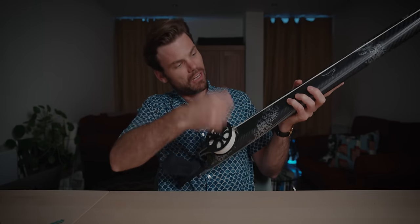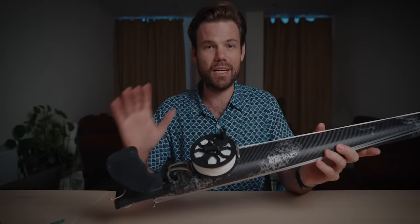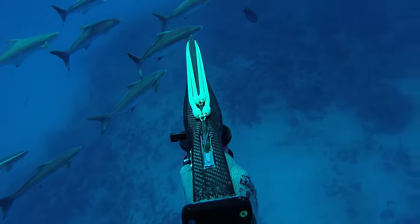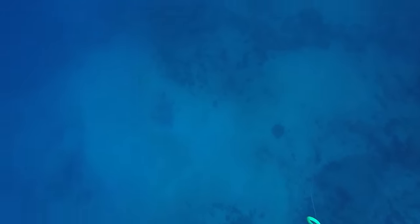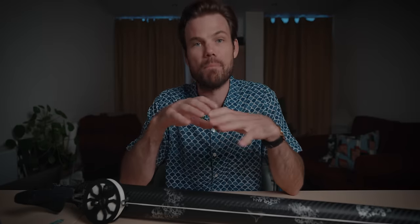When most people see a reel on a spear gun, they think it is for fighting the fish like a fishing rod — you shoot the fish and then pull it in from the surface. That's not what it is for at all. It is merely a line storage device. You shoot the fish, the spear goes out of the gun into the fish, and maybe it fights on the bottom or you don't want to pull it up straight away. You come to the surface, hold onto your gun, let the line out, and then fight the fish from there. You pull on the line to fight the fish — you don't fight it on the reel. It's merely there just to hold the line as a storage device.